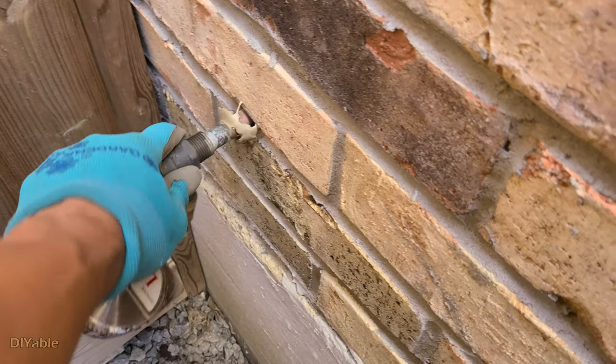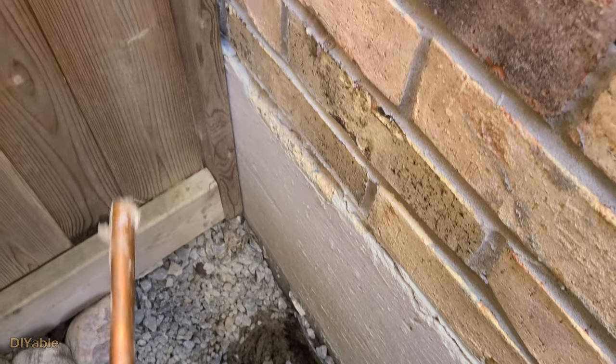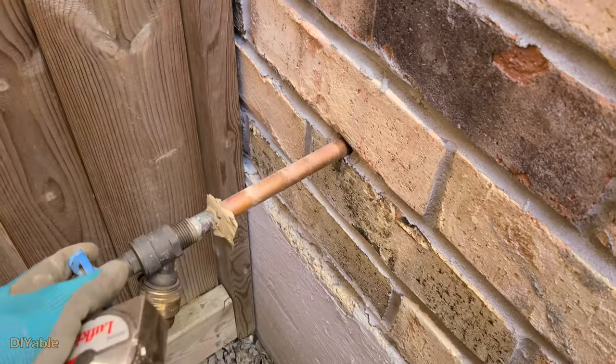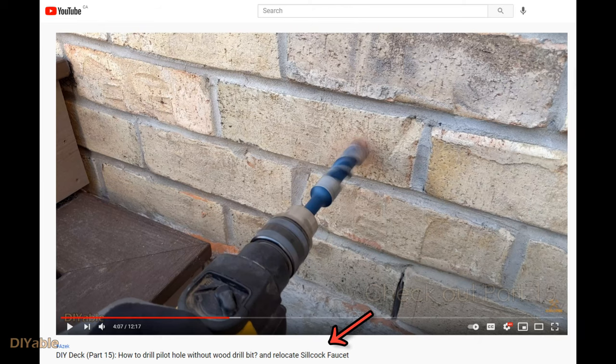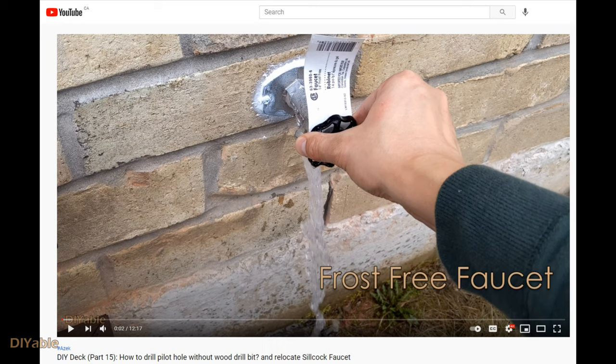We are removing the faucet from the wall and will reuse this hole to run the electrical cable from the basement. For those wondering why I had the faucet removed — check out part 15 of this DIY deck series, because I did not like where the builder installed it, so I relocated it to the other side of the house and installed a frost-free faucet. Check out the video if you are interested; I will post the link in the description.